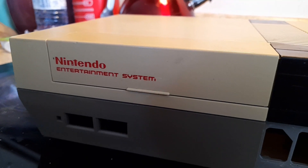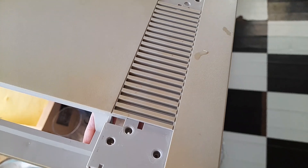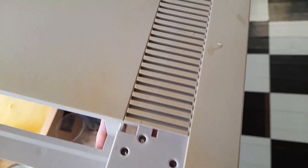Now that the NES is fully operational, we're going to work on cleaning it. This system had years of dirt and grime packed into it, so using soap and water and a brush, I was able to clean it up just a bit. It's looking a little better, however it's still discolored.